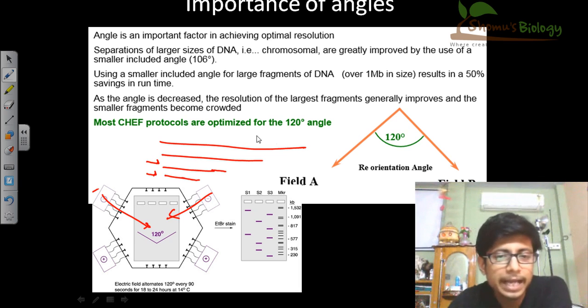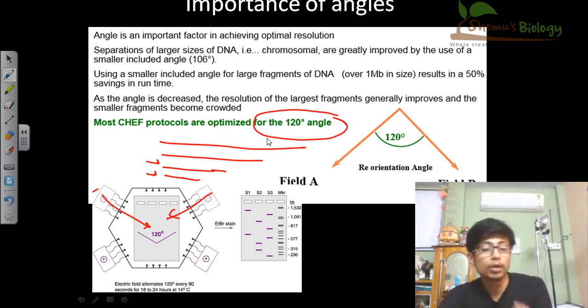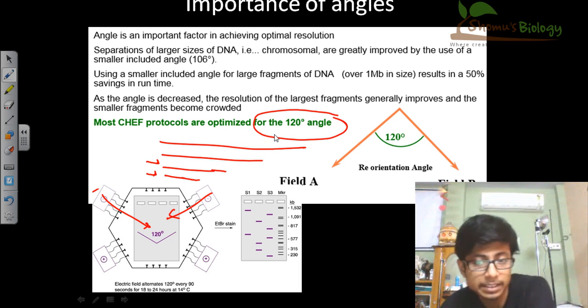We also see that normally if the angle of the electric field change is more than 120 degrees, it is good for the resolution. We see better resolution at an angle of 120 degrees or more, which is very helpful in these cases.